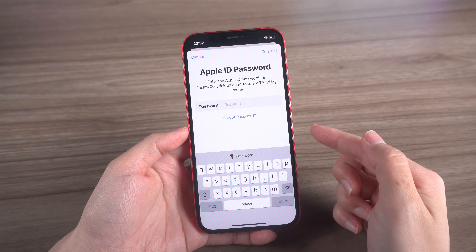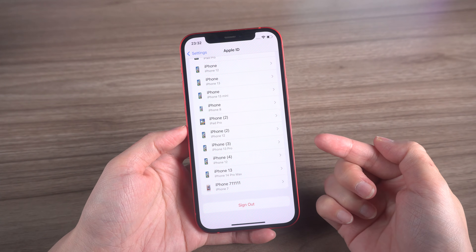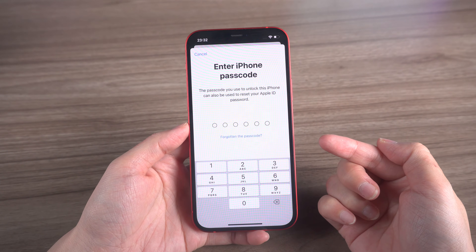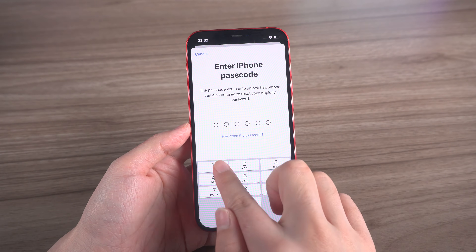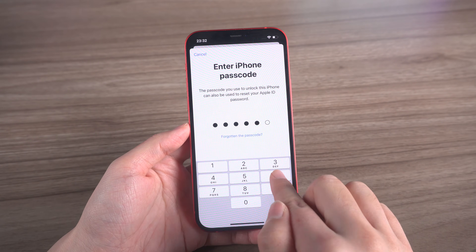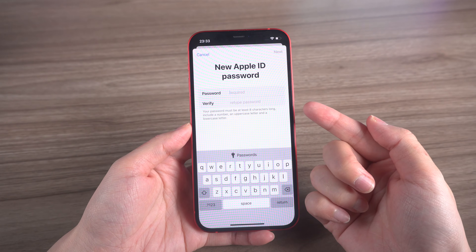First up, if you still remember your device passcode, you can reset your password by tapping Forgot Password and entering your device passcode when prompted. Then you can create a new password to override the previous one.